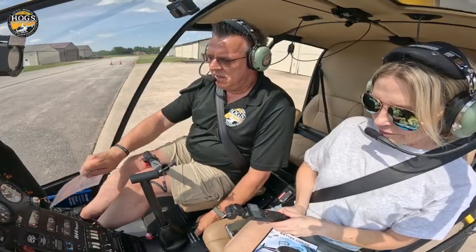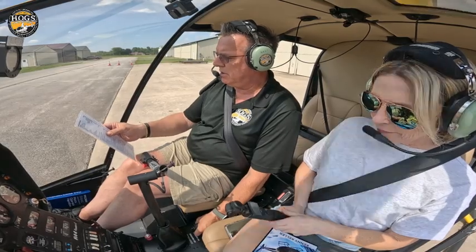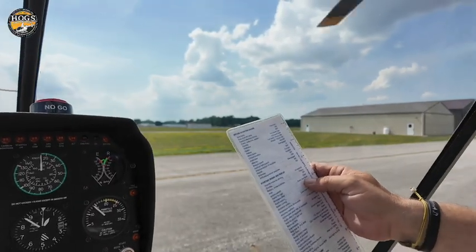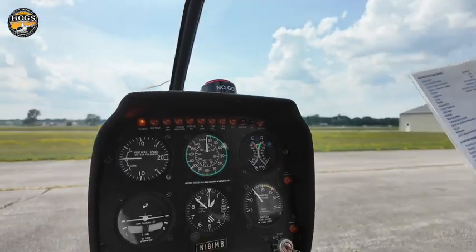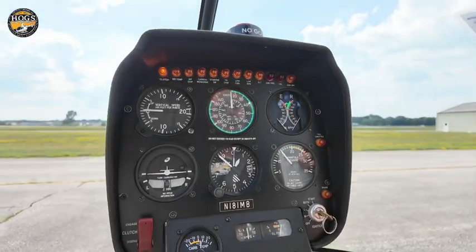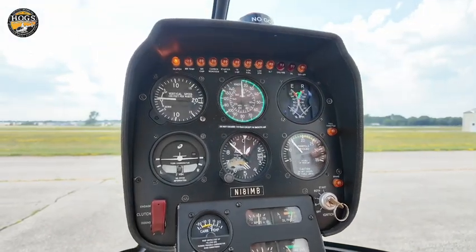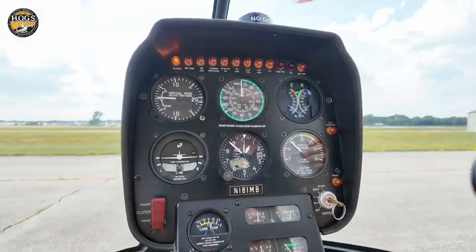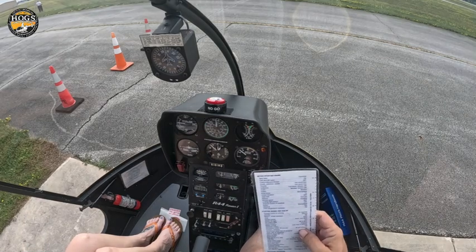When I go back to the checklist: oil pressure's up, so we'll make sure oil pressure's up. Switch on — yep. Start them both — yep. Starter on light out — yep. Engine 50 to 60 percent — yep. Clutch switch engaged — it is. Blades turning less than five seconds — they are. Alternator switch is on. Oil pressure was up within 30 seconds.